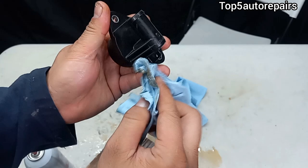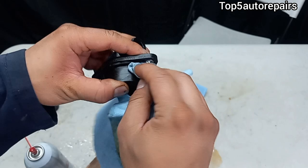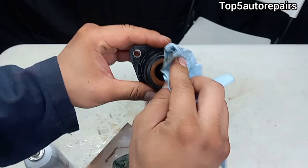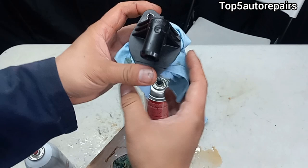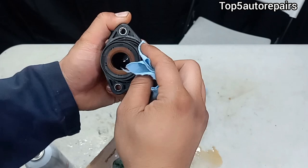As you can tell, it's starting to rattle now. The balls are working properly and are no longer stuck or sticky. That's how you clean the PCV — it's extremely basic. Thank you for watching.